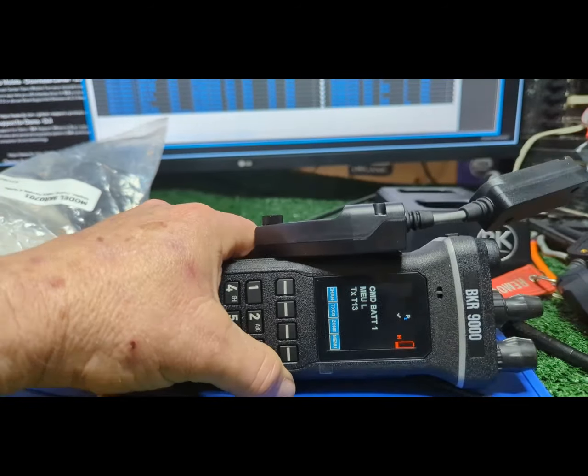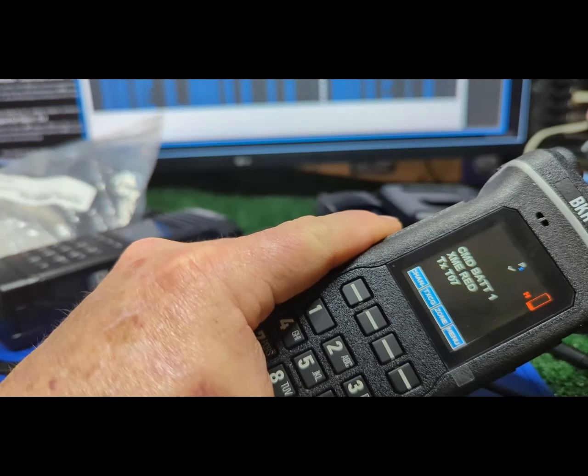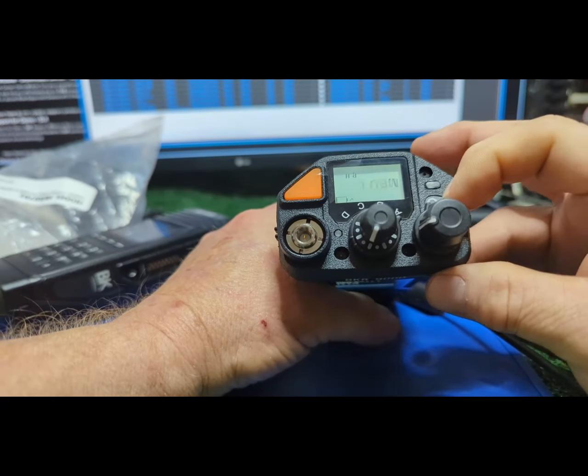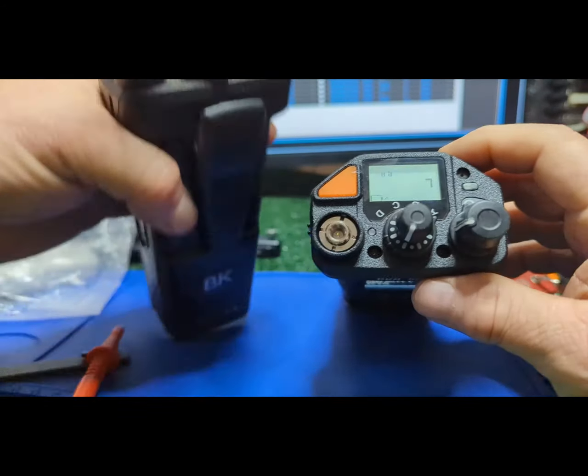It feels rugged — I like the feel of this thing already, just got it. These latest models, the 5000 and this one, the buttons are very tactile. That's great.